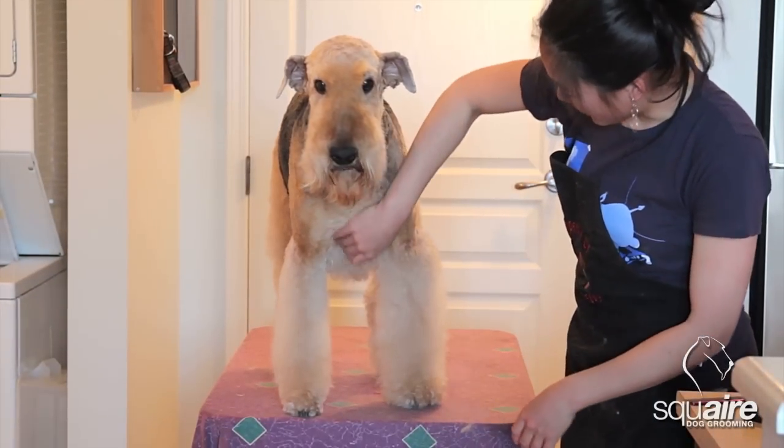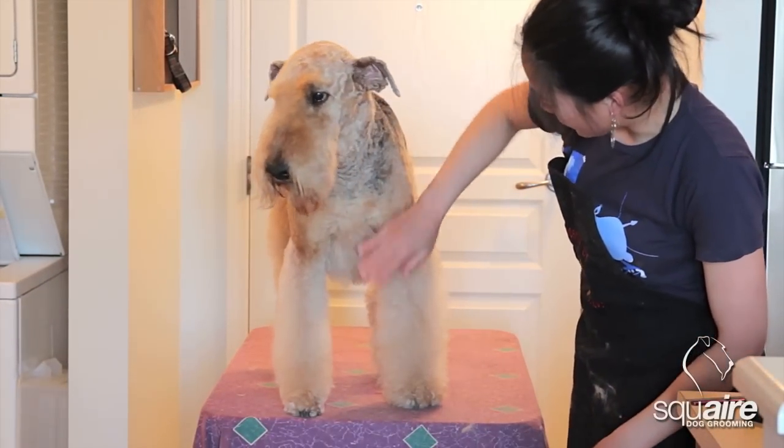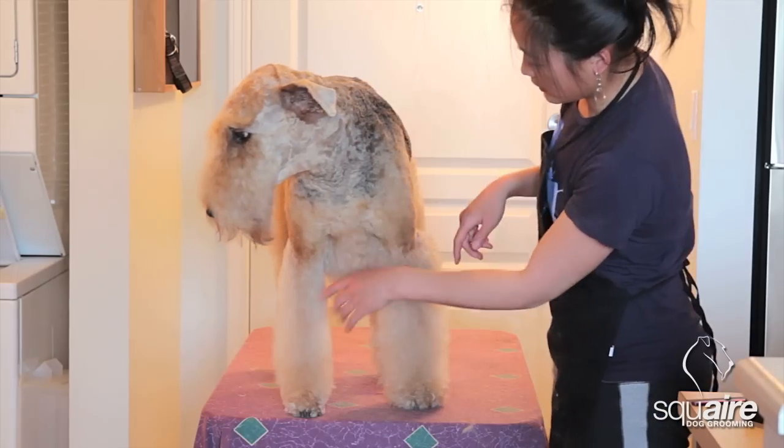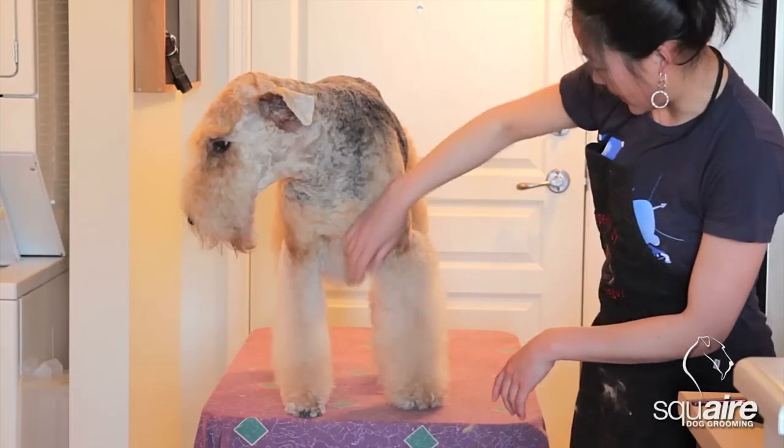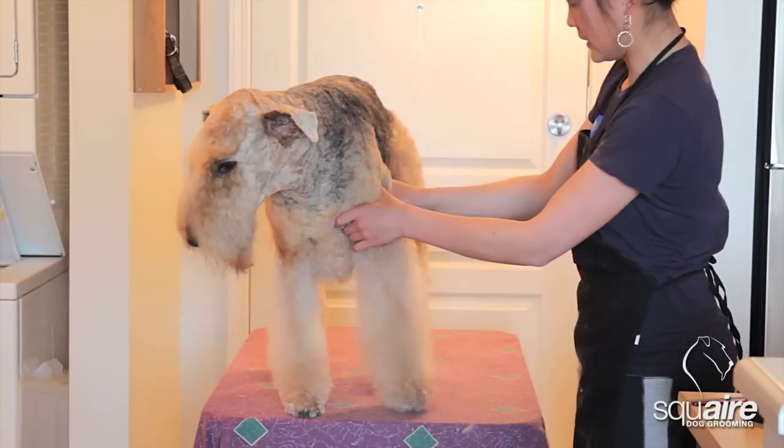Zoe's had another break. I actually worked on her legs on the right side — her right front and right back — and now I'm going to show you the left leg.